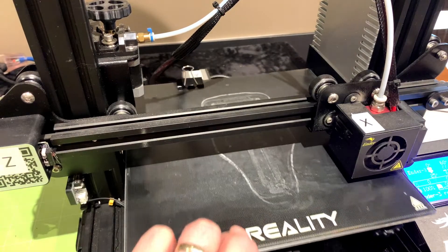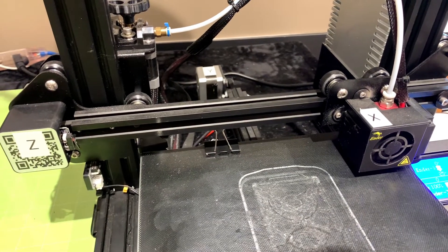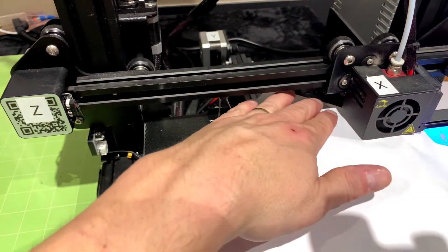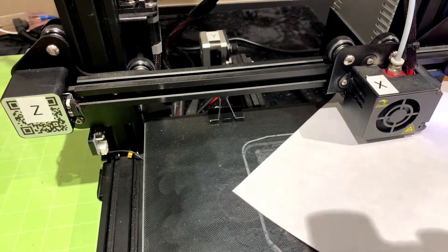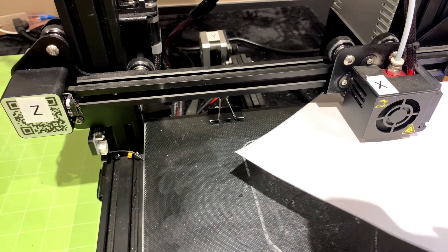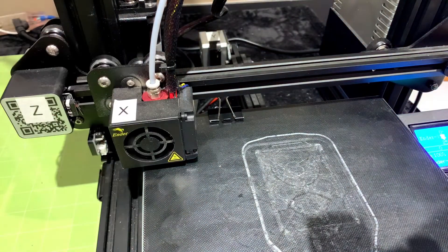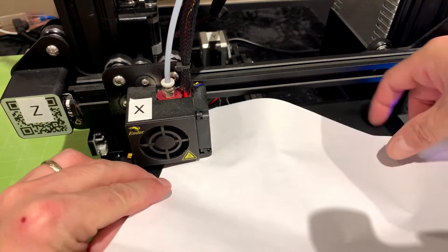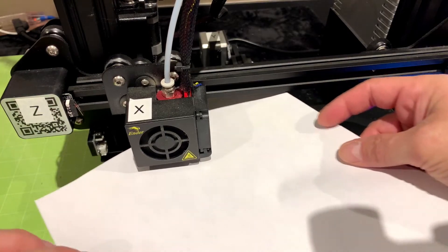Now we're going to the back corner — I'll pull the bed up as far as I can. Let's try this corner — the paper slid through. My bed is very good, I don't have to adjust anything on that one. I can still drag the paper through without crumpling it, so that's fantastic. Now I'll drag the print nozzle all the way to the opposite side, making sure I'm as far back on the bed as I can get. Sliding the paper through — and we are good on that one as well.